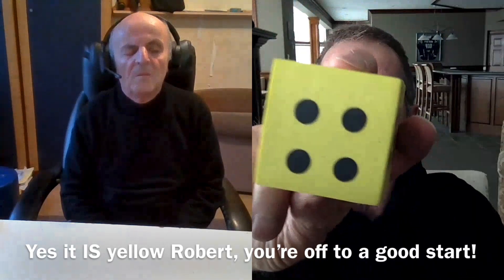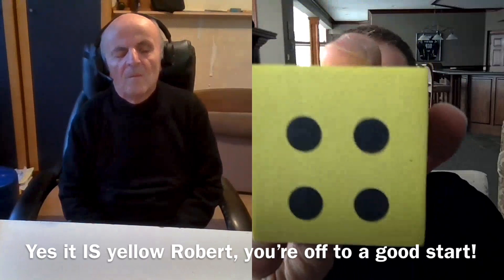Not what you imagine. Yes, it's yellow. Very good — yes, that's correct.